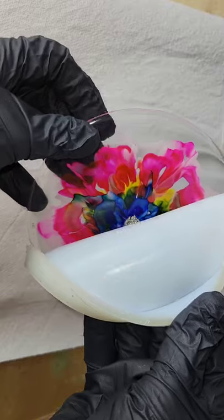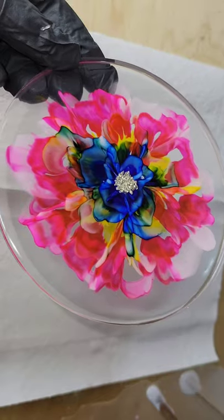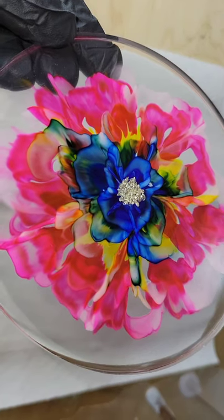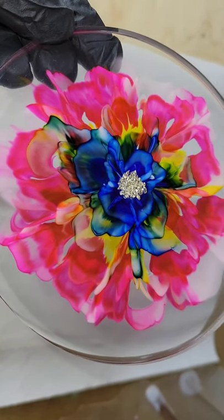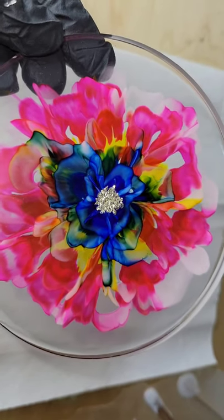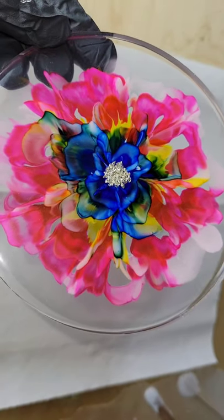On this one, I actually used the Platinum 360 resin from Laura's Art Corner, and it's actually the best resin I have ever tried for flower coasters. It just gives really, really pretty flowers every single time I've tried to make flowers with it.